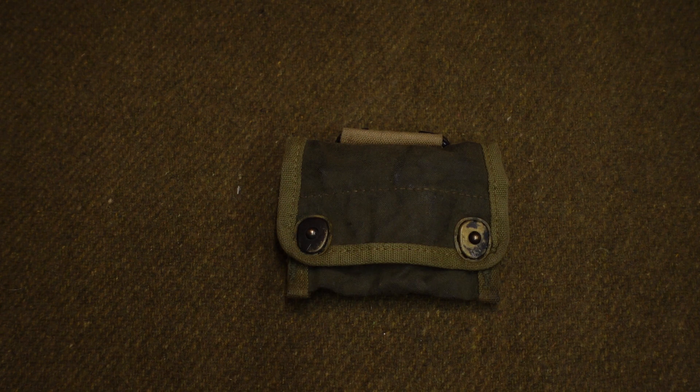You can get reproduction ones very cheap — they're actually a bit bigger than a real one, because the reproduction compasses are also a bit bigger than a real one, a lot of them anyway. Or you can just get yourself an original; they're not the rarest item, however they do sometimes go for a lot of money. At the time of making this video, I know there's one for sale on Facebook for over $80, which is absolutely insane. You can normally get them considerably cheaper than that — I think this one in front of you right here was £5. So don't get ripped off for a compass pouch, they're not that expensive.